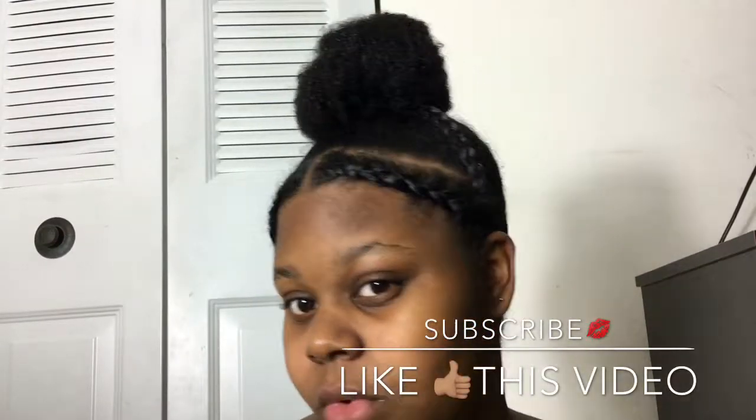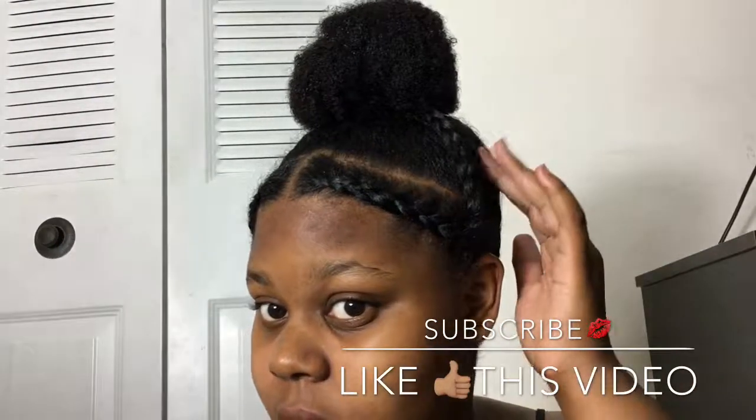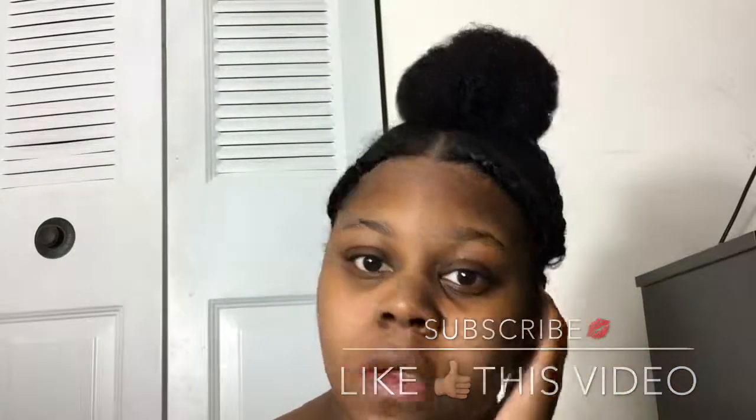Until next time — thumbs up this video and leave a comment down below for any videos that you would like to see.